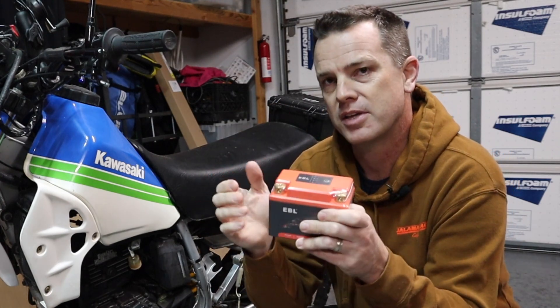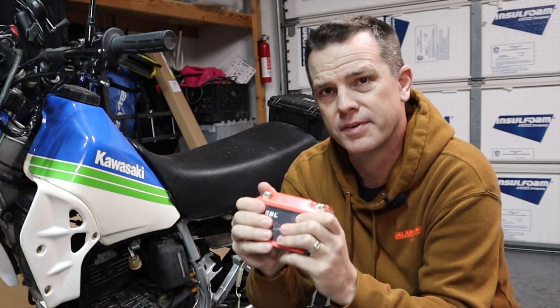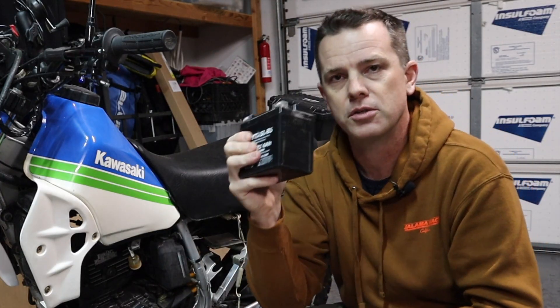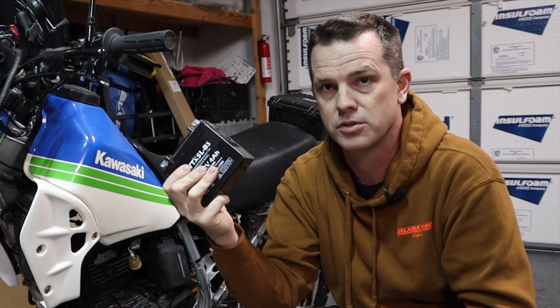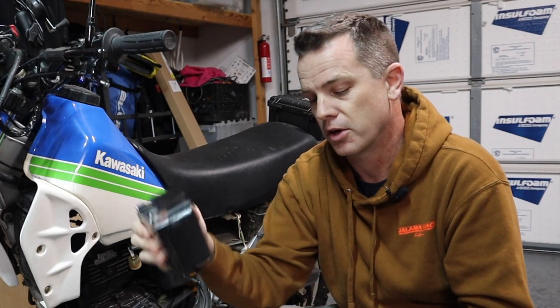What these batteries have in them is a Battery Management System — a BMS — and that controls everything going on inside the battery. With a traditional lead acid battery, if you over-discharge it, you kill it, and it will never hold a charge again. It's junk; you've got to replace it.